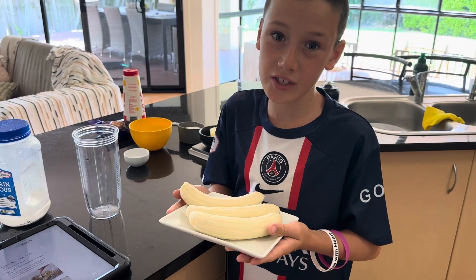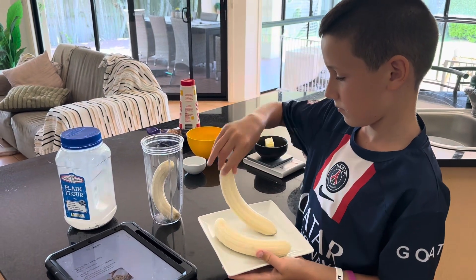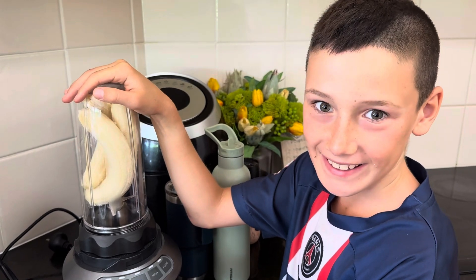Mash the bananas, or you can blend them. Blending now.